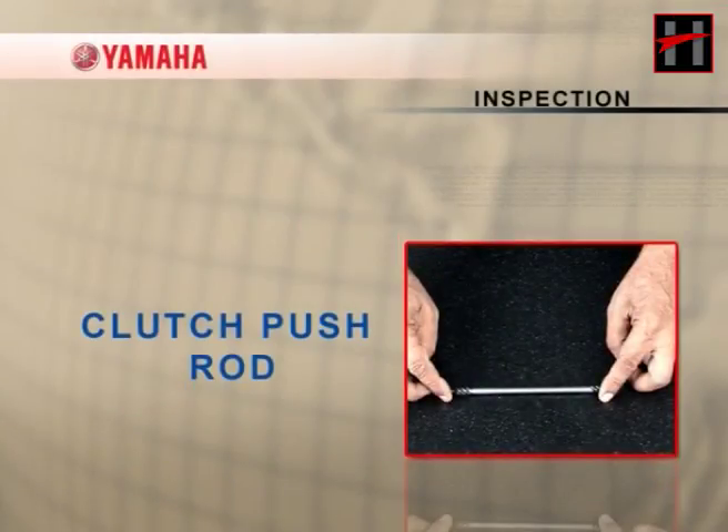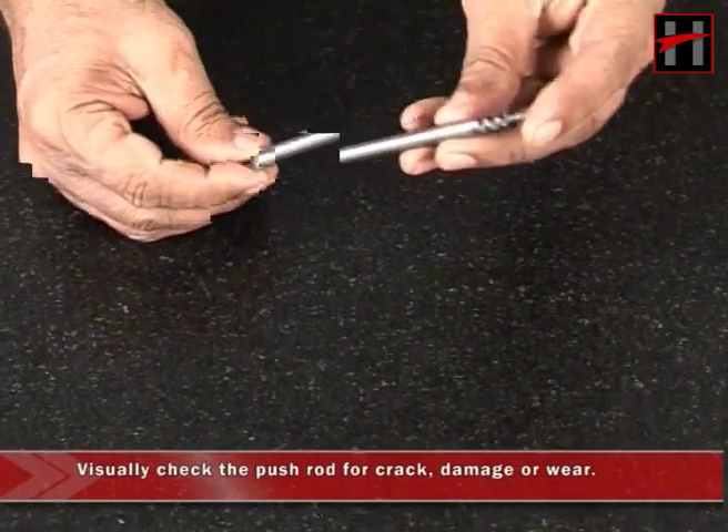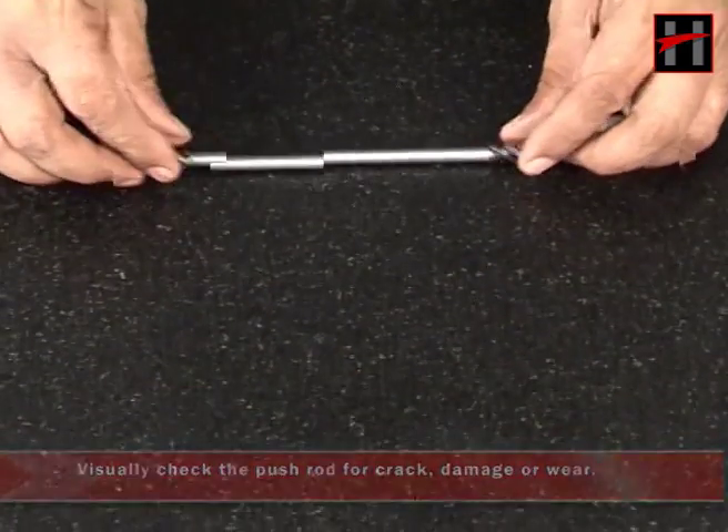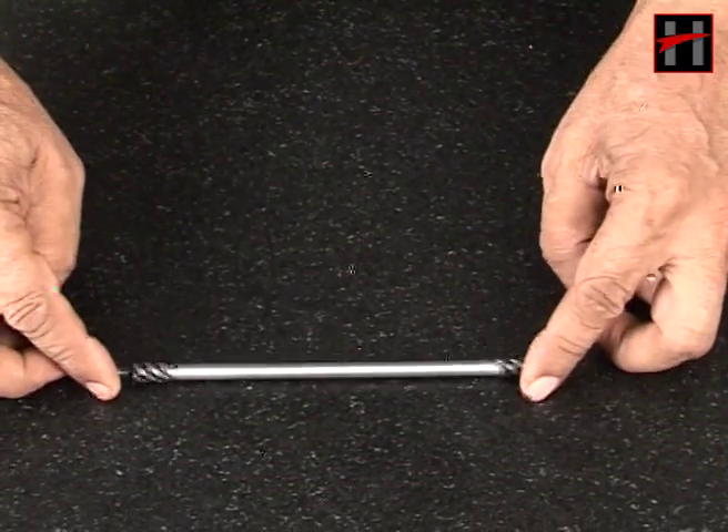Check the clutch housing dogs for damage, pitting or wear. If any burr is observed, deburr the clutch housing dogs or replace the clutch housing.